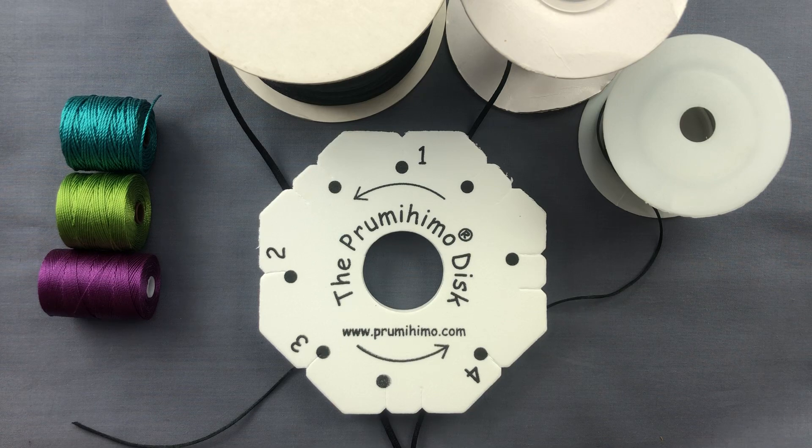Welcome to the Prumihimo YouTube channel. In this video I'm going to talk you through the cords that are most commonly used on the Prumihimo disc.